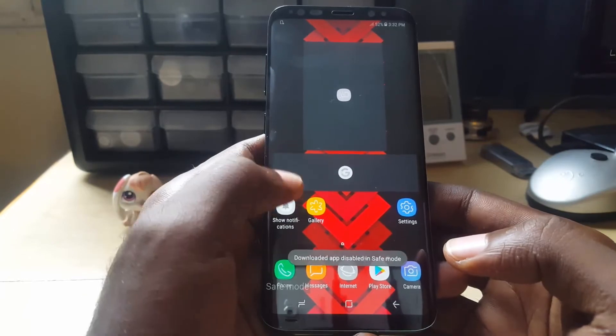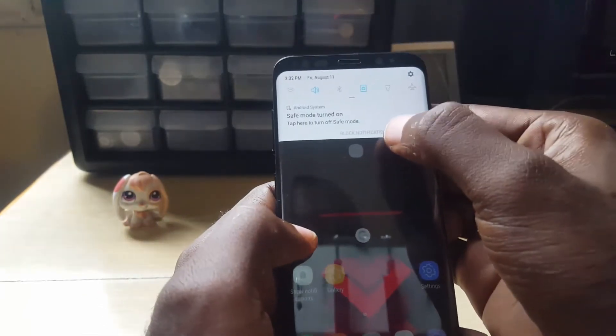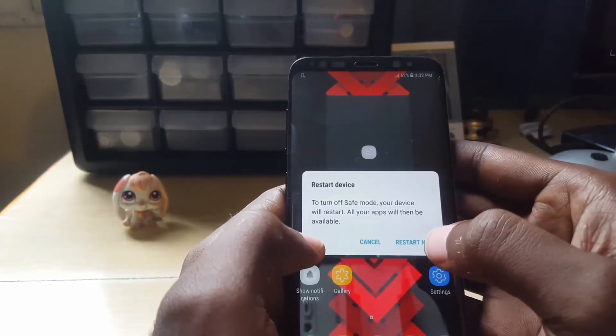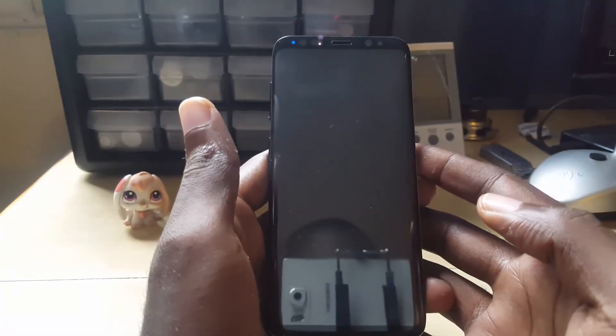To exit this mode, simply swipe the notification bar down. Of course it says Safe Mode there — tap it, and of course it says Restart Now. When you turn off Safe Mode, you restart, and by doing that you are exiting Safe Mode.